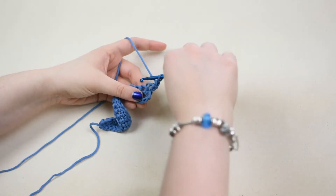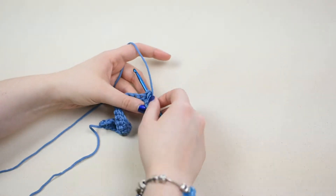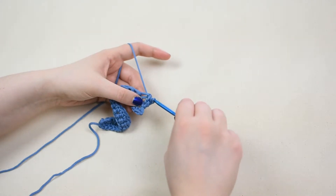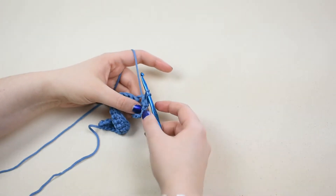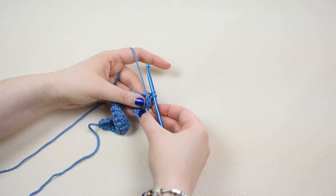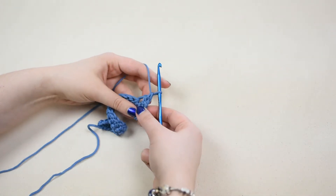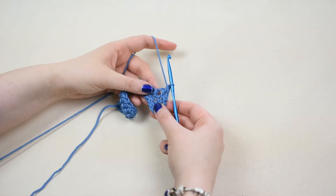Again, insert the hook behind the post of the next stitch. Yarn over and pull the yarn through the post of the stitch so there are two loops on the hook. Yarn over and pull the yarn through both loops so there is one loop left on the hook to create one back post single crochet stitch.